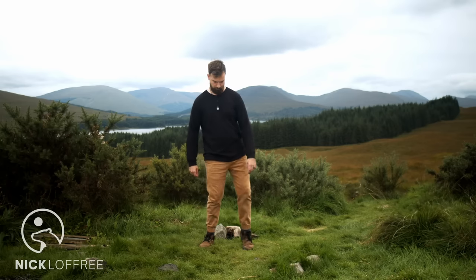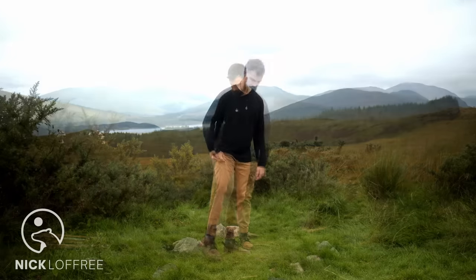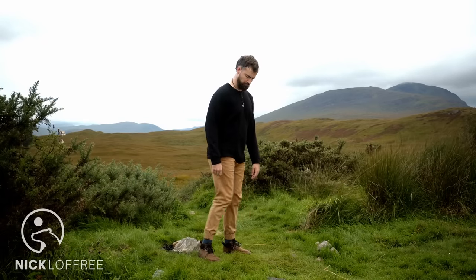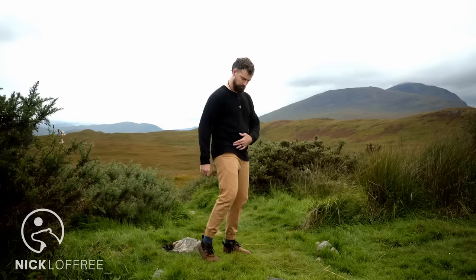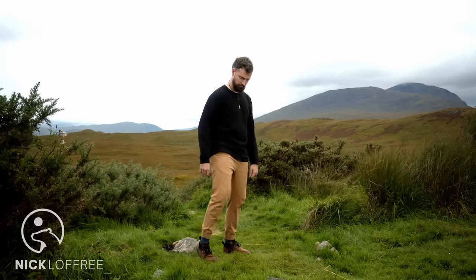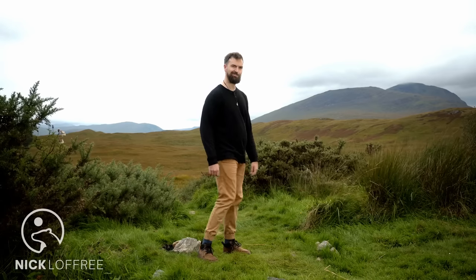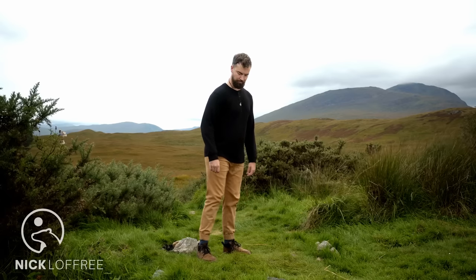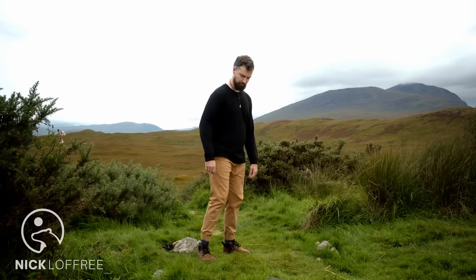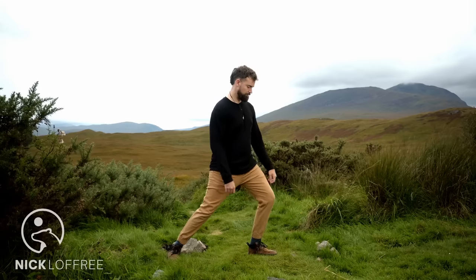We'll be using a lot of hormetic stress in this exercise routine, meaning voluntarily inducing stress on the joints in order to produce resilience. Start on the other side, again circling the hip and then driving that circle down to the ankle. Go the other direction. This hormetic stress should be pain-free — we're just putting a little pressure into the joints to stimulate blood flow and growth, but we don't want to feel any pain.